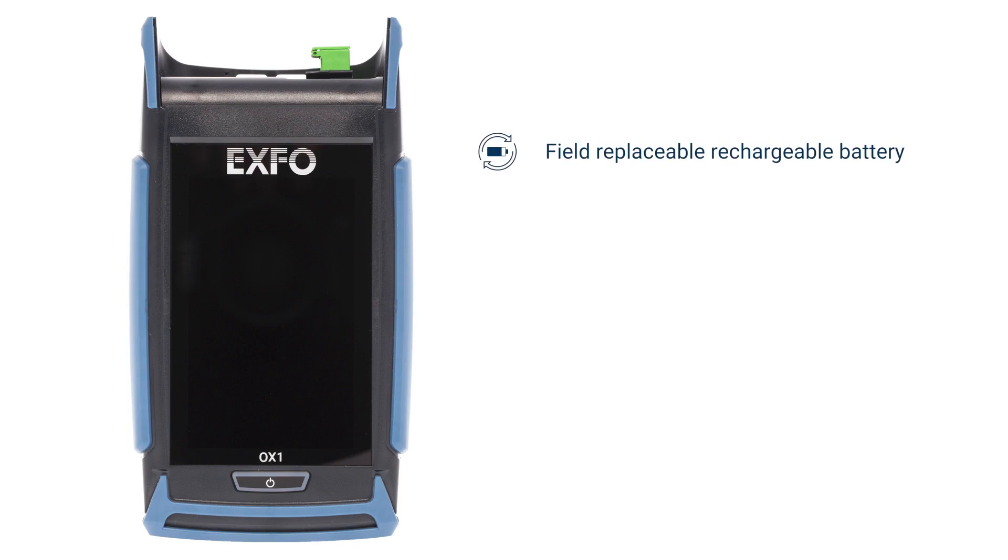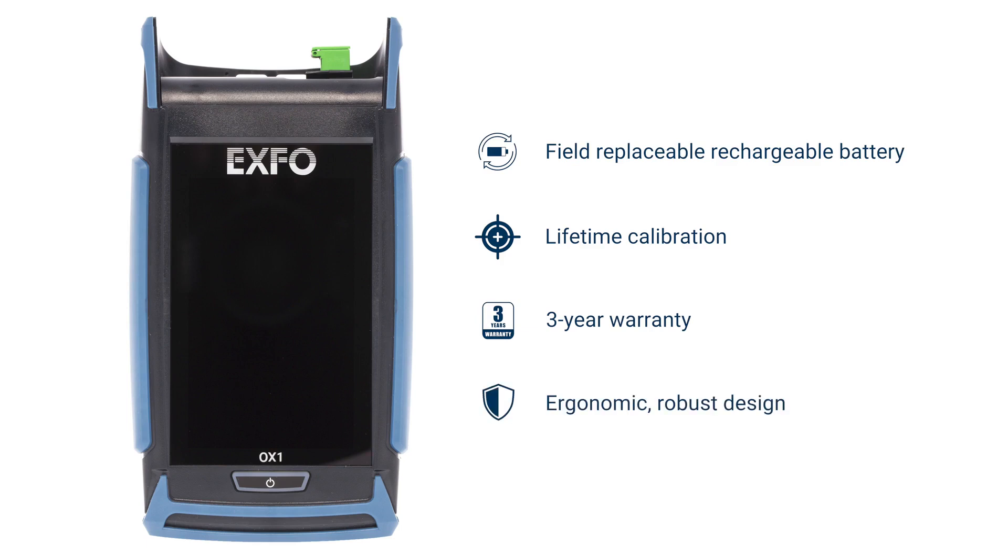Together with the Click-Out connectors and the multiple other factors offered on both the Pro and Basic versions — such as field-replaceable and rechargeable battery that can last over 10 hours of use on a single charge, lifetime calibration which means no yearly factory return cost or downtime, a 3-year warranty, and its ergonomic robust design — it makes it the perfect fit for today's field technician. We're really contributing to reducing downtime of your units and total cost of ownership.